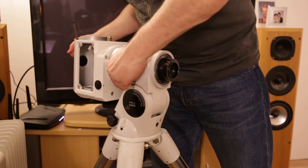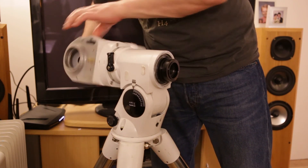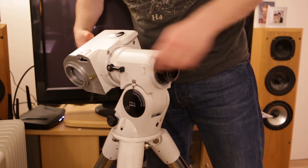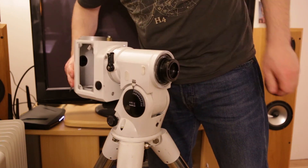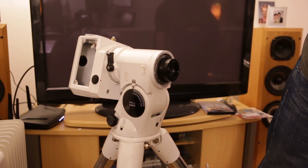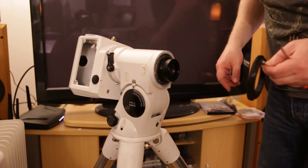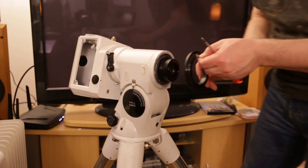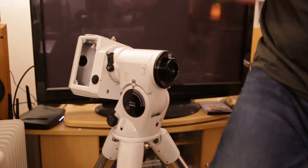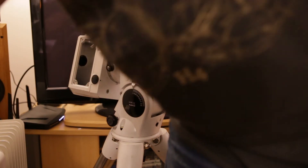Now when I turn it up against that stopper I should be able to move this axis freely and lock it in any position I like. So that's working properly. Then I will put this ring back in using the screws that I have in the screw chart.